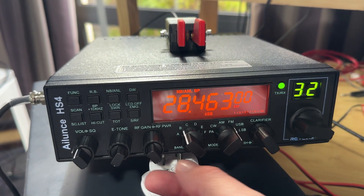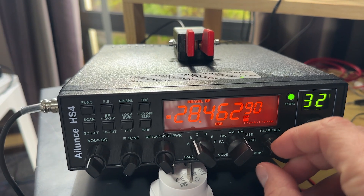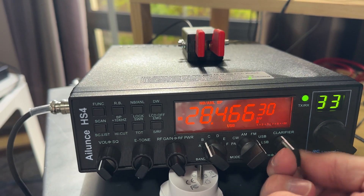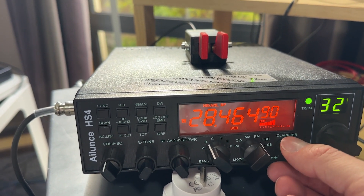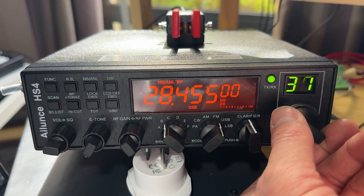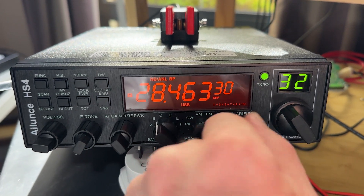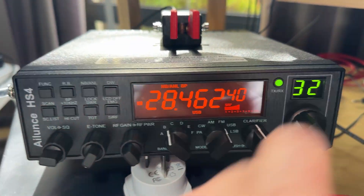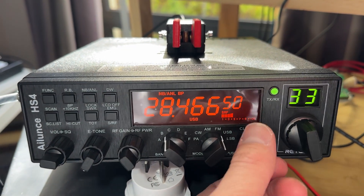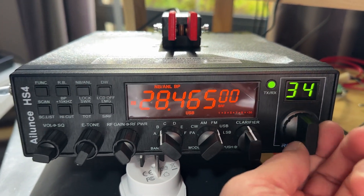I still don't know what's going on with the frequency jumping — it's jumping all over the place. It's gone from one frequency to another. Is it because of where I've got the clarifier set? The only way I can find to change frequencies with more granularity is to use the clarifier, not the channel step knob, because that seems to do it in 5 kHz steps.